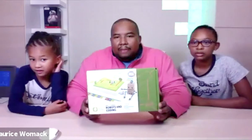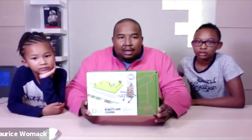We're going to do the Robots and Coding for tonight's giveaway.